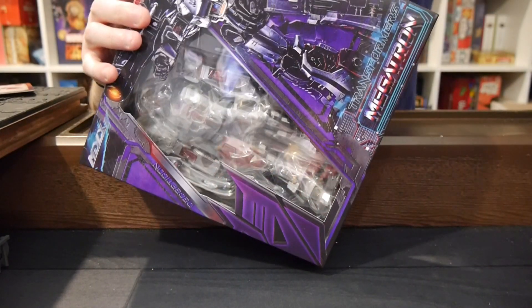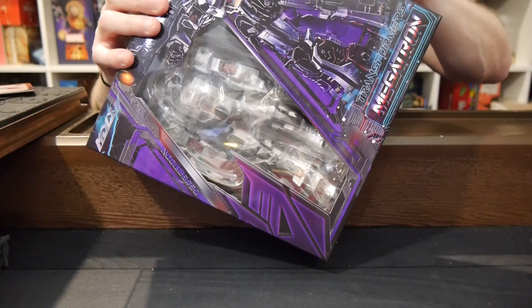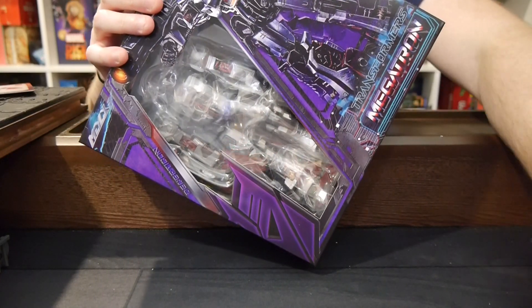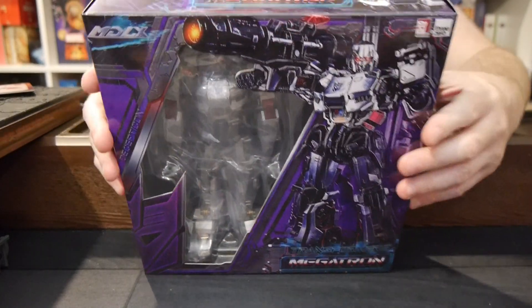I've been really looking forward to this figure. I think it just looks really cool from everything I have seen. Megatron's kind of — I've really grown to appreciate Megatron as a character from the IDW comic series. He's not just a dude with a gun; the background gets really, really interesting.